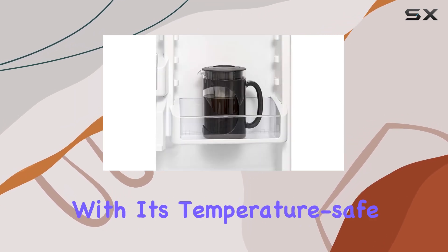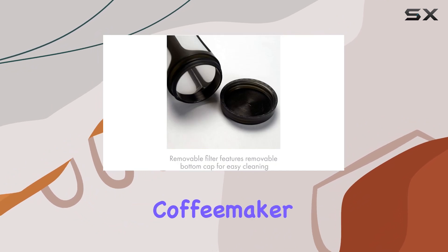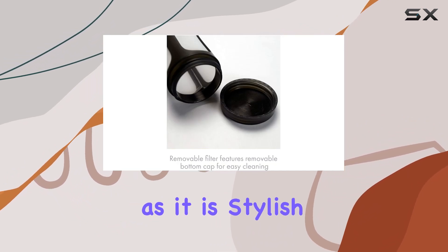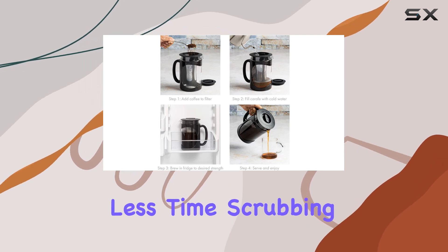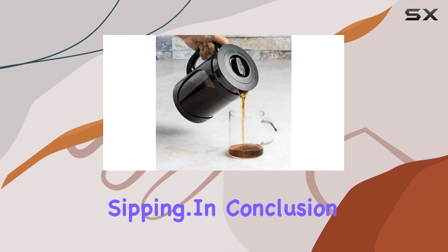But let's not forget about the design. With its temperature-safe glass and protective holder, this coffee maker is as durable as it is stylish. Plus, it's easy to clean, so you can spend less time scrubbing and more time sipping.